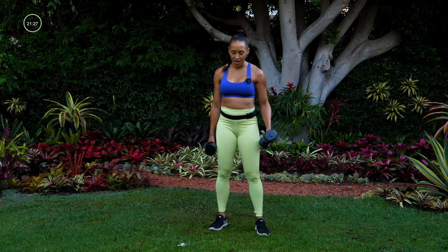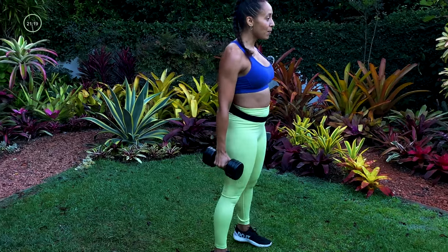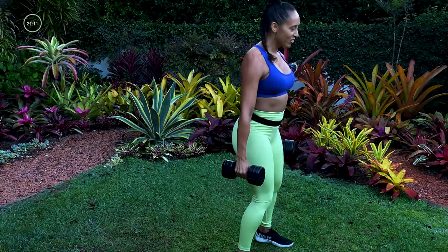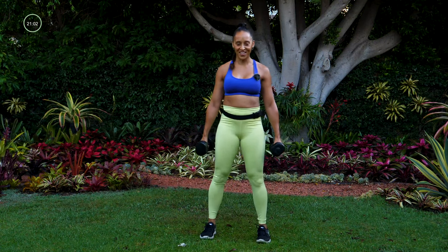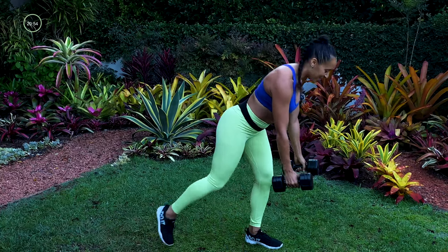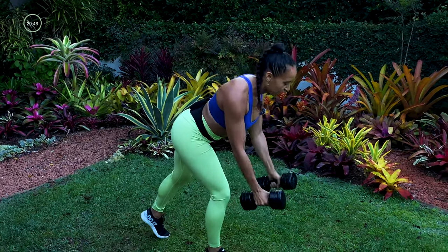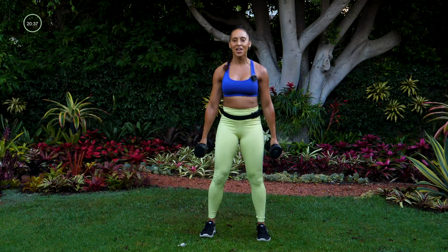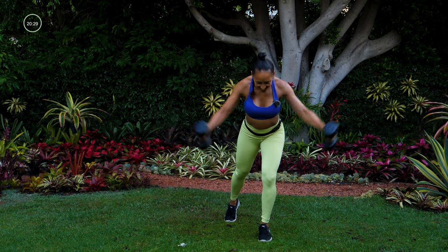Now we're going to put those two moves together. Starting with one foot forward — tap back, fly, stand up, squat. Other side: tap back, fly, stand up, squat. So I'm alternating my leg on that tap back. Get a little deeper in that squat. Tap back, fly, push the chest out on the squat, drop the butt down. We got about eight seconds — maybe we can get one more rep per side. Last one right here.